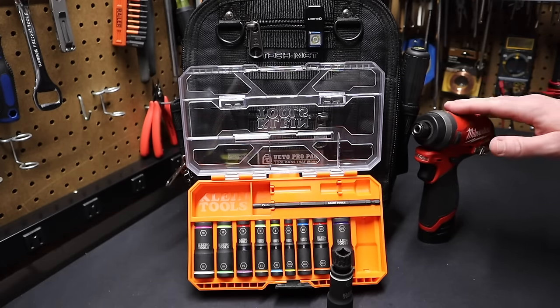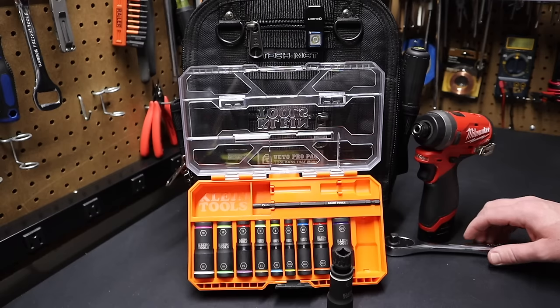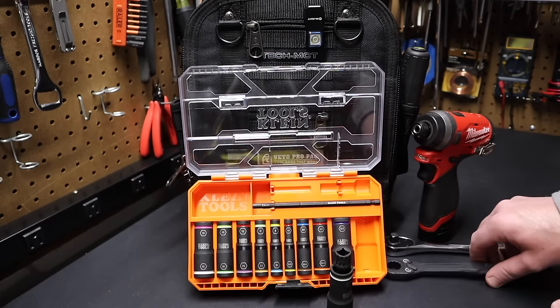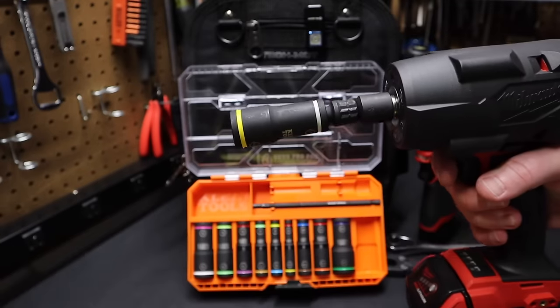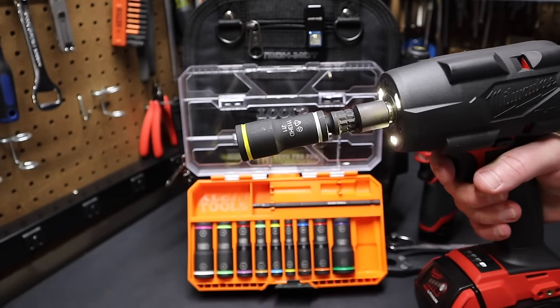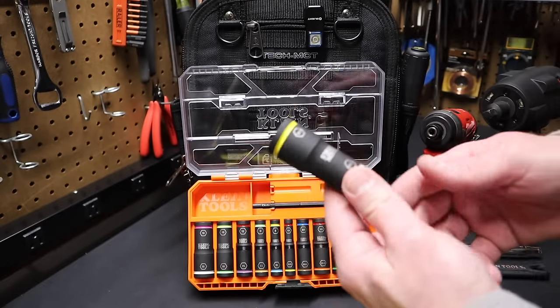So you can see there's a lot of different ways to drive this socket. You have the Klein screwdriver, you have the impact driver, you can drive it with a 3/8 ratchet, you can drive it with Klein's pass-through ratchet, and you can even drive it with an impact wrench. Take a 3/8 impact wrench — I've got an adapter on here — and you can turn this with that. So you've got five different options to turn this 3/8 socket.